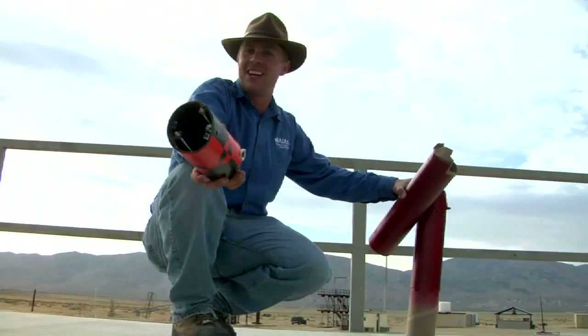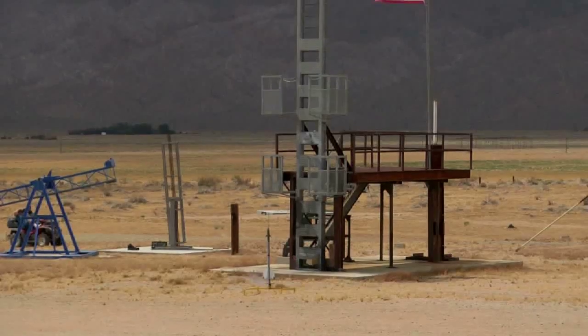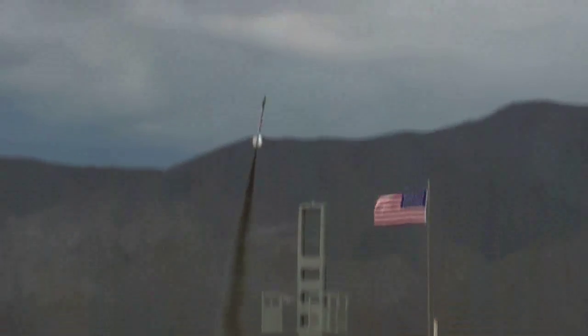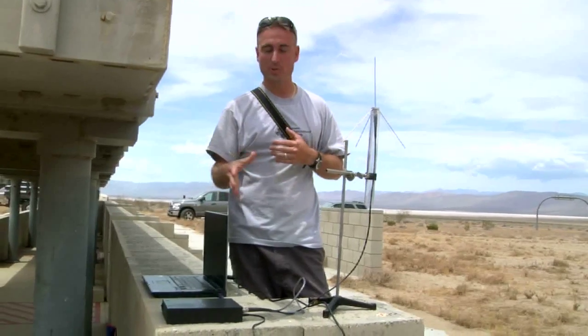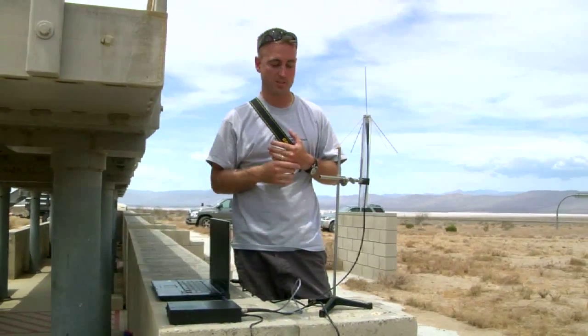There's not much of the payload left — it is now oval shaped. This is what we call CricketSat; it's one of the experiments that one of the professors at MPS is doing.